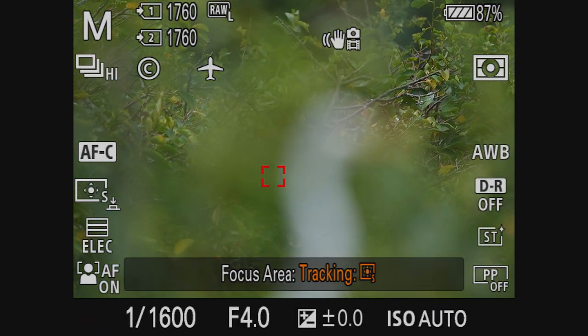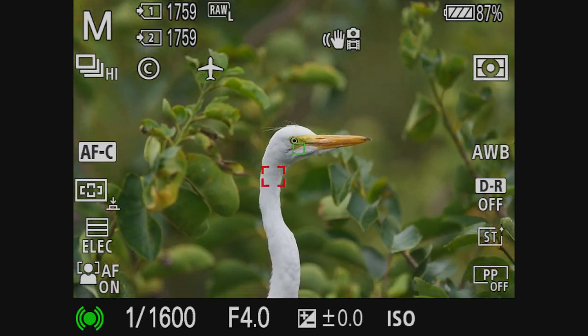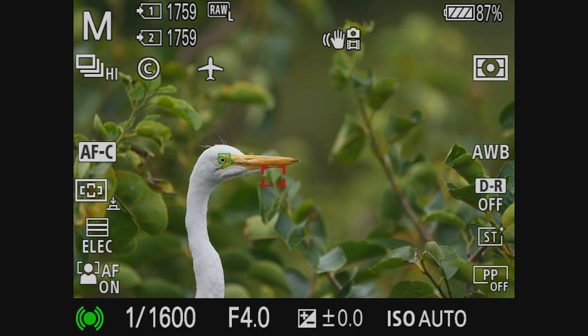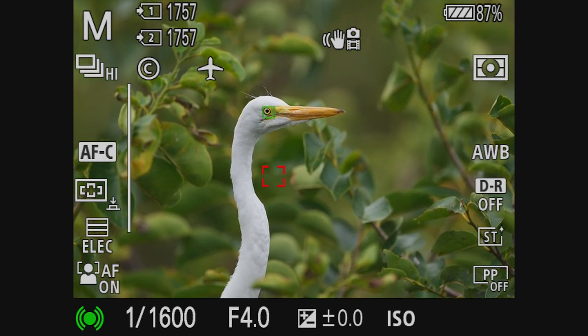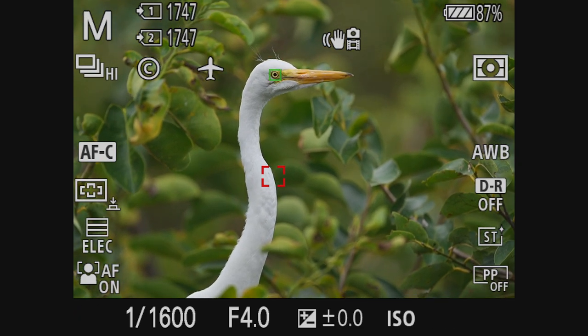This next bird, a beautiful egret — I have the focus mode set to small spot and even though I can't get it right on the eye, the camera has no issues getting an eye lock focus. Let's look at the image: we have good focus and no issues on the crop.